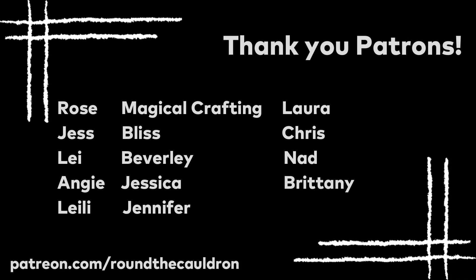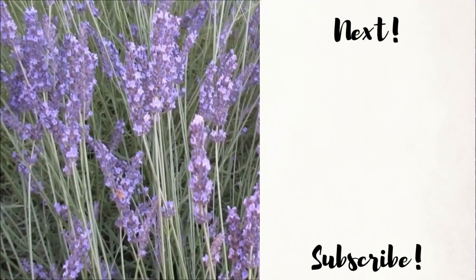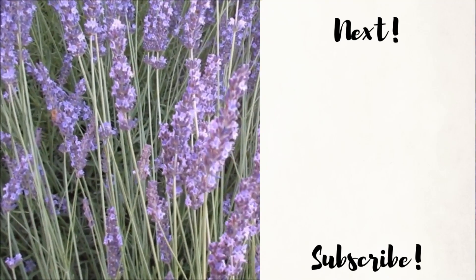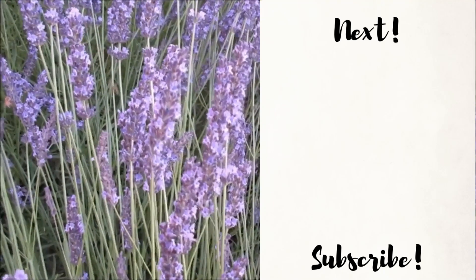A big shout out to my patrons over on Patreon — thank you so much for your continued support. If you'd like to join me on Patreon, you can do so for as little as a dollar a month, and that link is in the description. Your support helps keep this channel up and running. Don't forget that I also have a Discord server and a Facebook group if you're looking for a witchy community. Until next time, everyone. Bye for now.